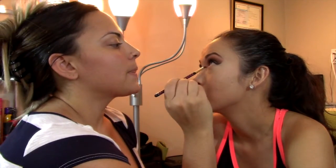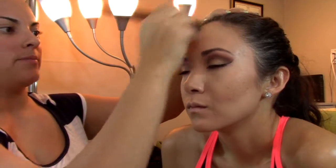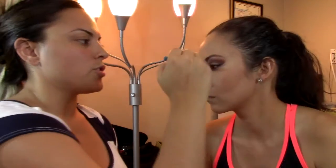To bronze her face I'm going to use Hula from Benefit. Apply it with a gold brush on the forehead, the chin, and you can also snatch her nose.